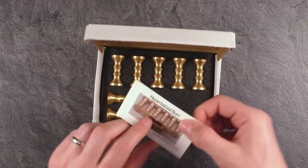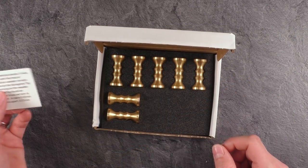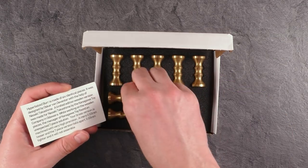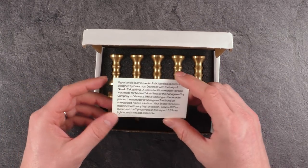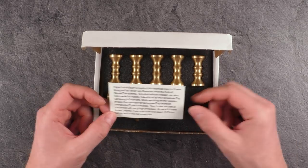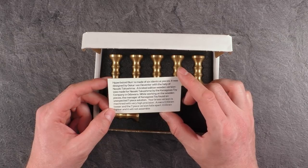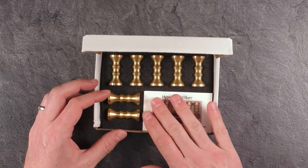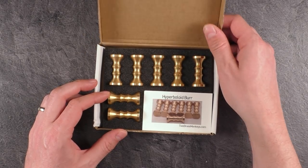In addition, according to the description, there is also a solution using seven hyperboloids assembled in a way that they stick together. The puzzle was designed by Oskar van Deventer from the Netherlands — probably all of you know him — and also Naoaki Takashima, probably from Japan. This version is manufactured by the Two Brass Monkeys.